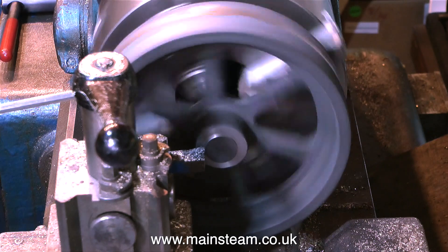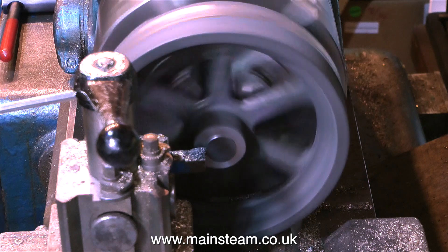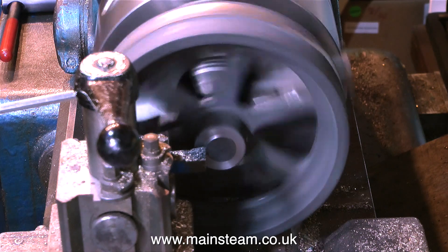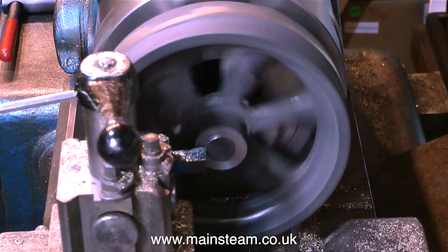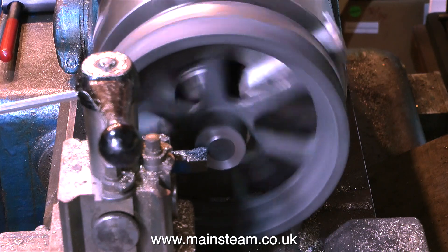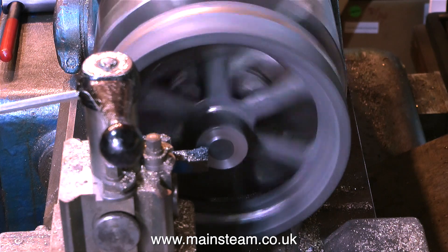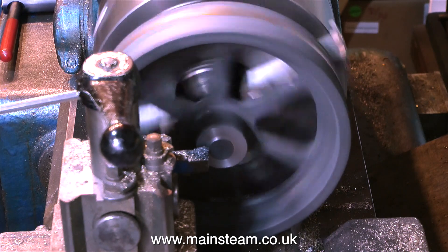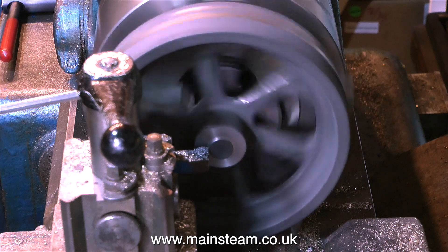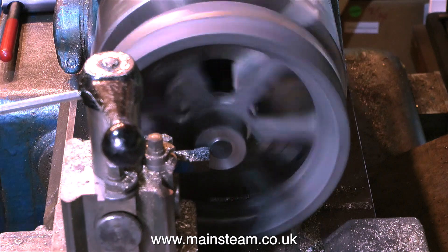You can fit a flywheel into a three-jaw self-centering chuck, or a four-jaw self-centering chuck like this one, and it runs fairly true. But this one's not doing, and I'm not very thrilled with the way it's looking. The centre bosses of the flywheel are not the same size at each side — there's a longer one and then a shorter one.